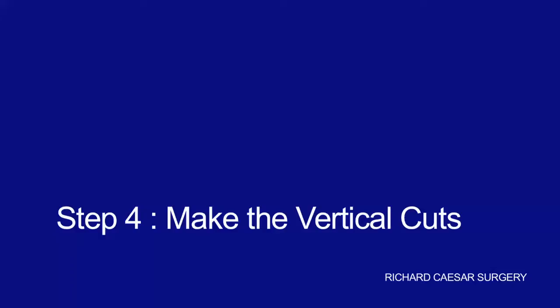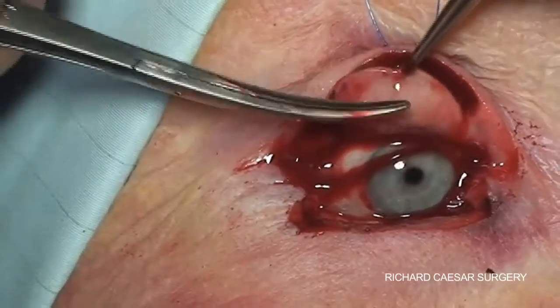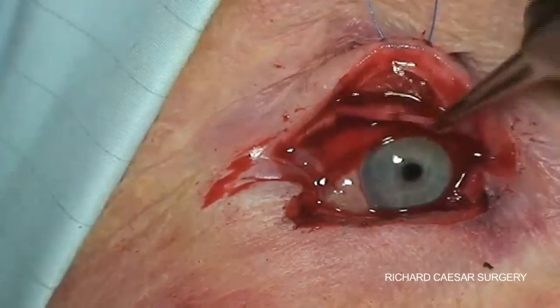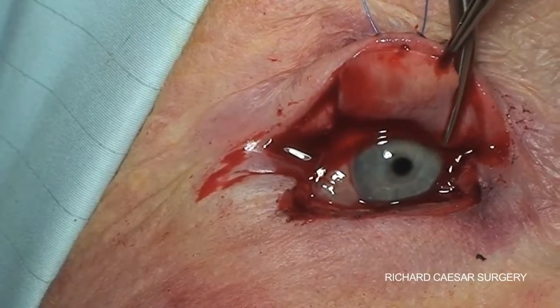The next step is to make two relieving cuts vertically into the superior fornix, cutting into the conjunctiva. These vertical cuts will allow the Hughes flap to pull downwards without causing eventual retraction of the upper lid when the Hughes flap is released.